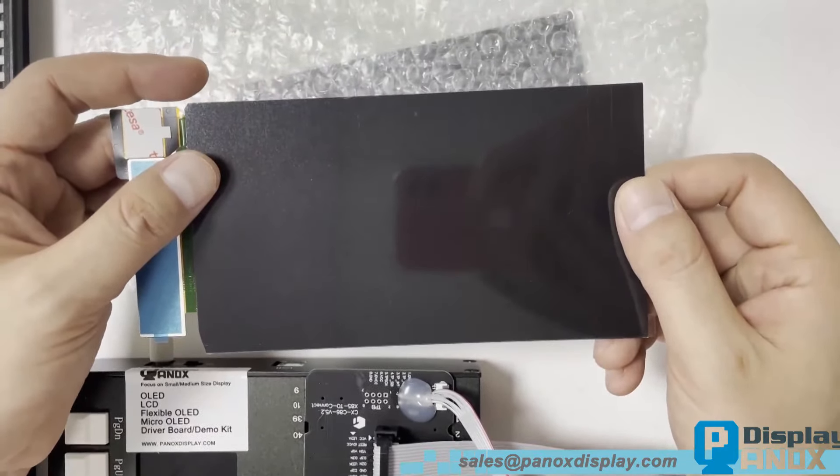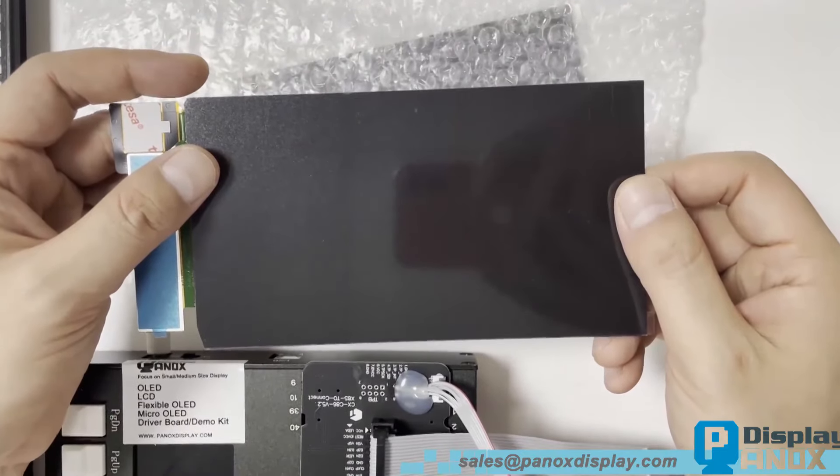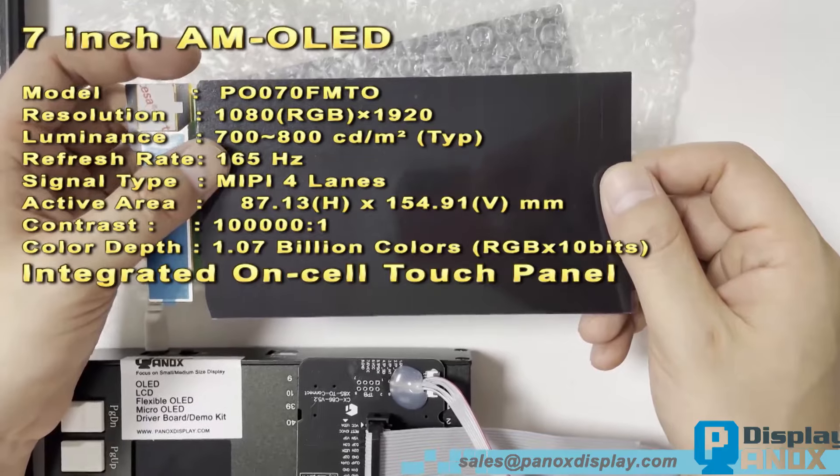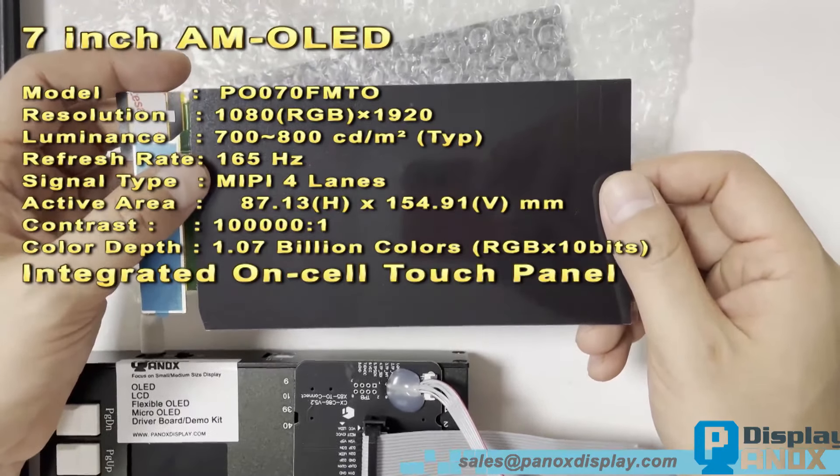Hi, everyone. Today we're excited to introduce a cutting-edge 7-inch OLED display. As you might know, AMOLED screens of this size are quite rare.